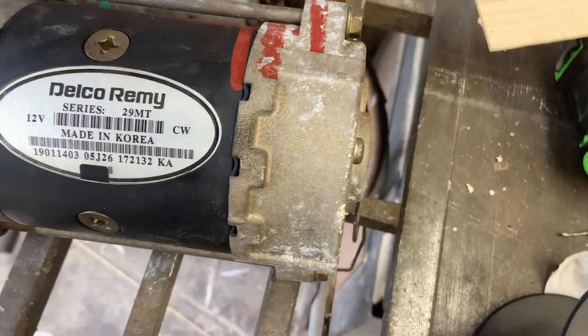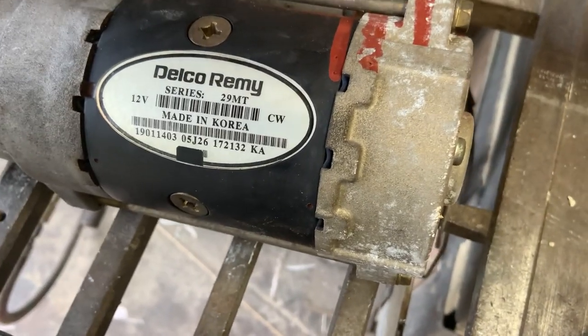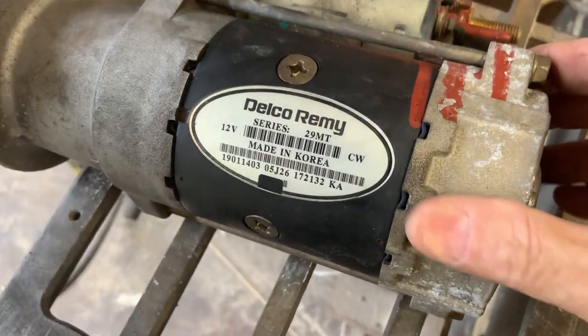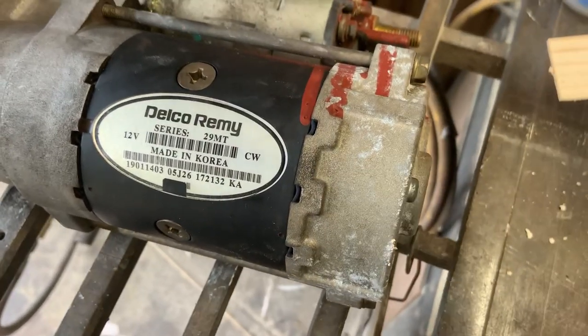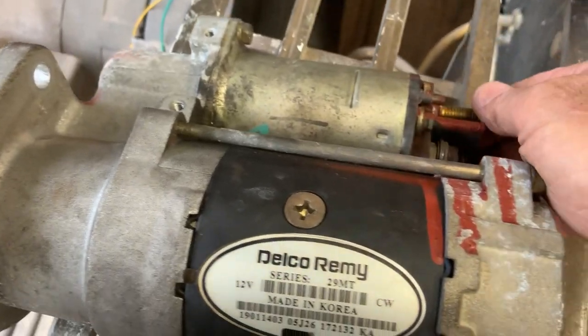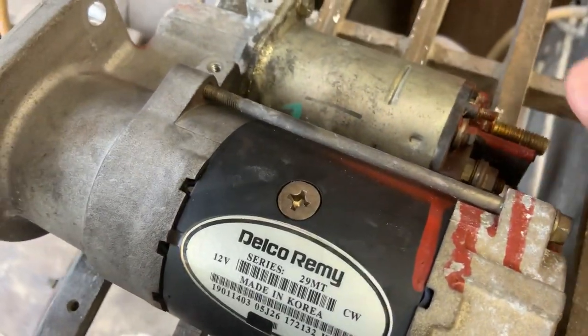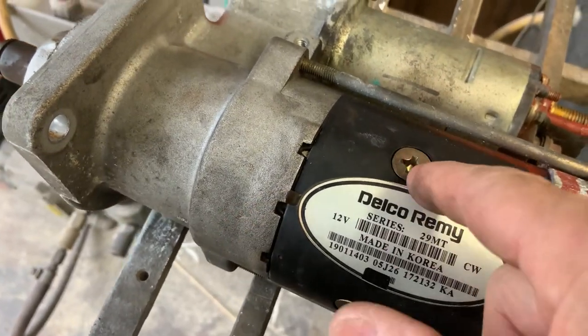Hello everyone, Hakuna Matata to you. It's Saturday July 11 and I'm going to share with you today how I diagnosed my starter problem. For some of you this will be really basic stuff but I'm sure there are a few people out there that'll get something out of this. Let me first give a quick explanation of how this thing works — this is the starter I've already taken out of the bus.